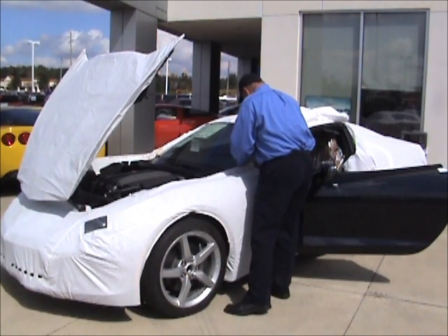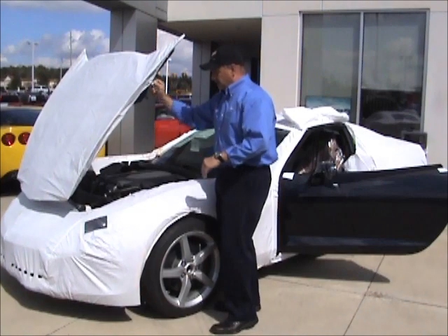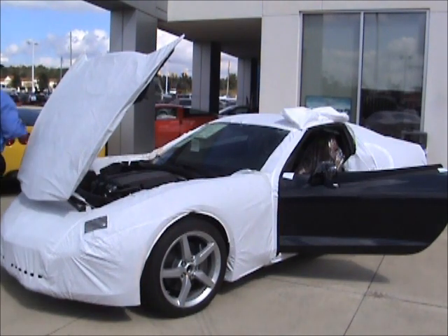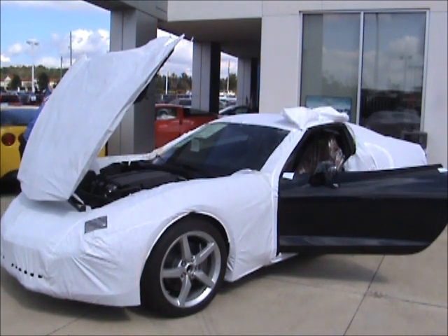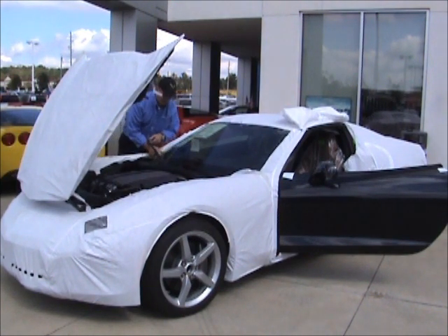This one's actually taped down to the windshield. There's velcro right here. Looks like it's taped down on this side as well.